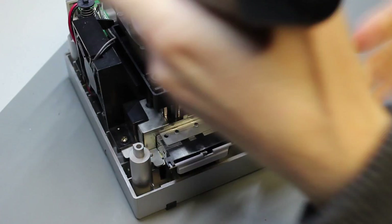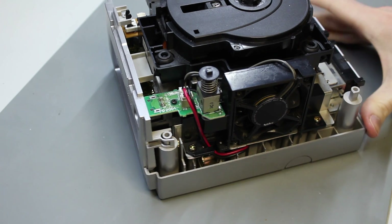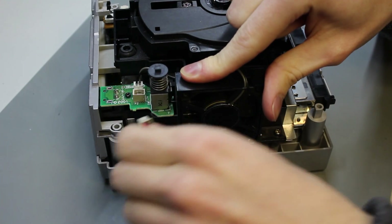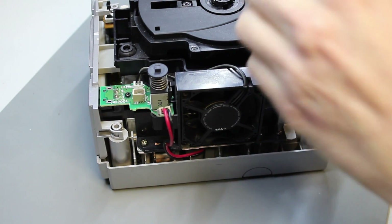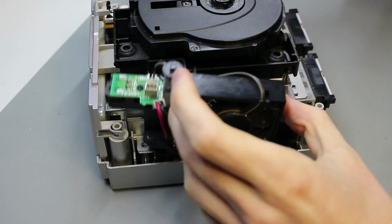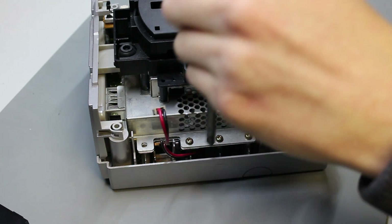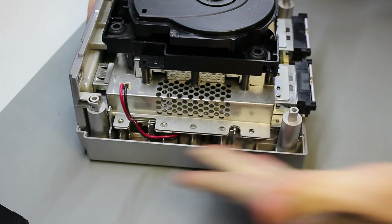Now pick a side — I'm going to pick the fan side. Take off those two Phillips screws right on the outside of the fan. You'll want to disconnect the power connector and un-route it. Take your Phillips 2, unscrew it, and take the fan right off. You'll see three more screws revealed, so take those out as well.